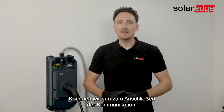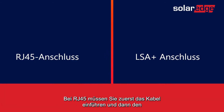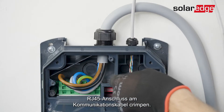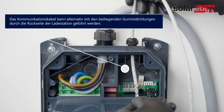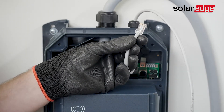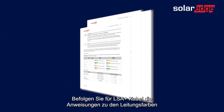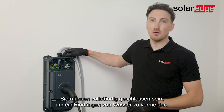Now let's move on to connecting the communication. You can either use the RG45 or LSA plus connections. For RG45, you will need to feed in the cable first and then crimp the RG45 connector on the communication cable, then insert it into the designated port. For the LSA plus cables, please follow the wire color instructions in the installation manual. Last step: close the glands. Make sure that they are fully closed to avoid water penetration.